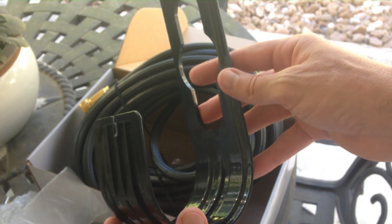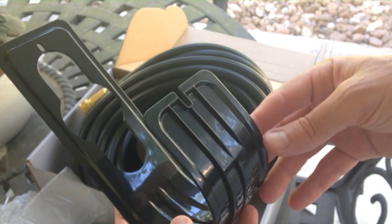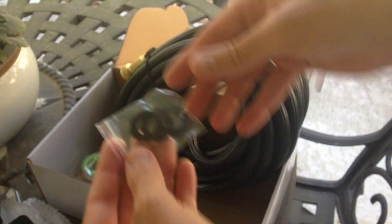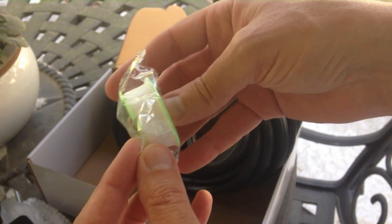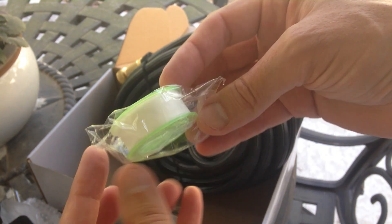This is a wall holder — you can mount it and put your hose on if you want to. I'm actually looking to just fold the hose up and keep it in my garage when I'm not using it. There are also some rubber gaskets for washers and some teflon tape for attaching it to your faucet.